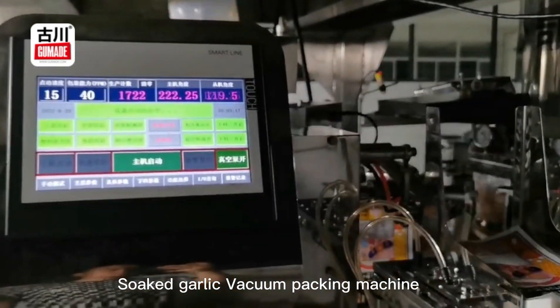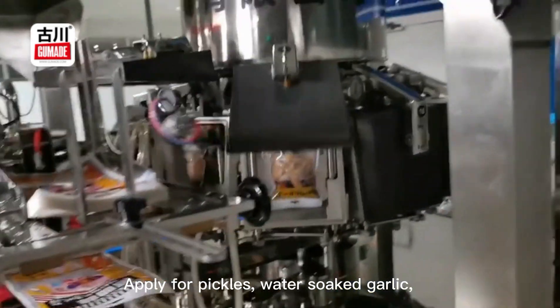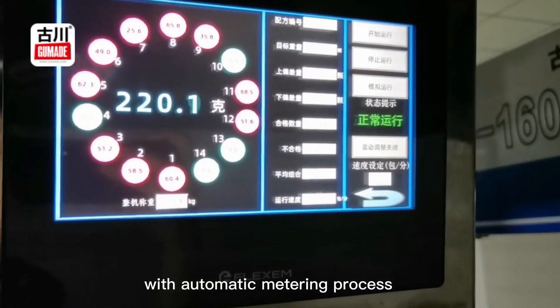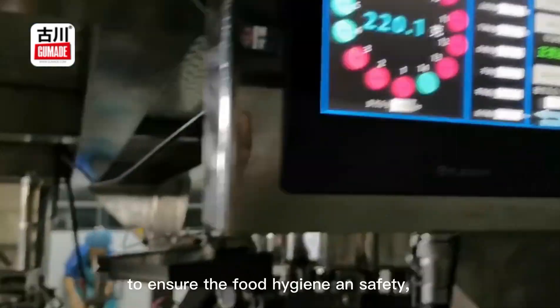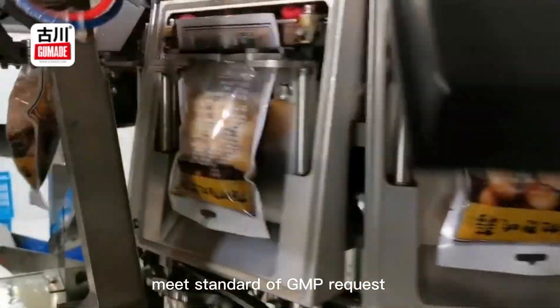Soaked Garlic Vacuum Packing Machine. Apply for pickles, water-soaked garlic, vegetable dishes, and other sticky and wet materials. With automatic metering process, uses food-grade stainless material to ensure food hygiene and safety. Meets the standard of GMP requirements.